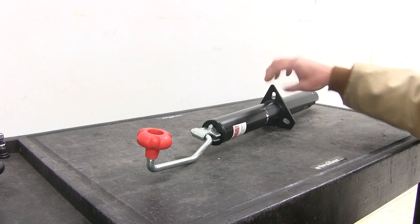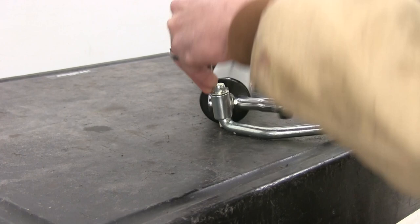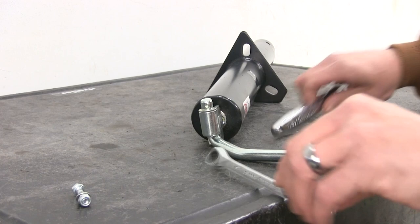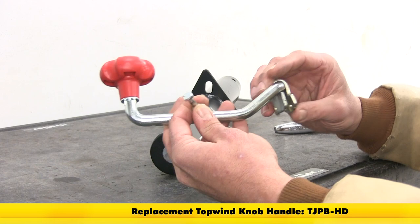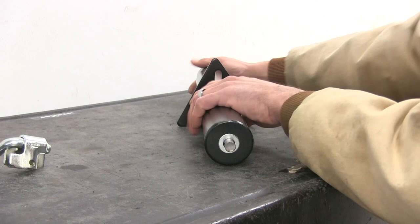We're going to start the rebuild process by removing our handle. You can see we've got just a bolt that's going to pass right through there — a couple of 10 millimeters — we should be able to get that to come right off. Now since this is a brand new jack, we're just going to be showing you the rebuild process reusing the existing parts, but one part that is available is going to be the handle with bolt, part number TJPB-HD. That will include your knob, the crank arm itself, the attachment, and the bolt.